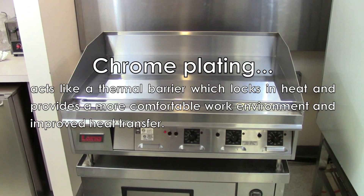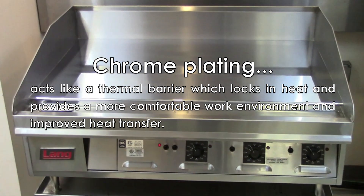With chrome plating, you will enjoy improved heat transfer and cool working conditions.